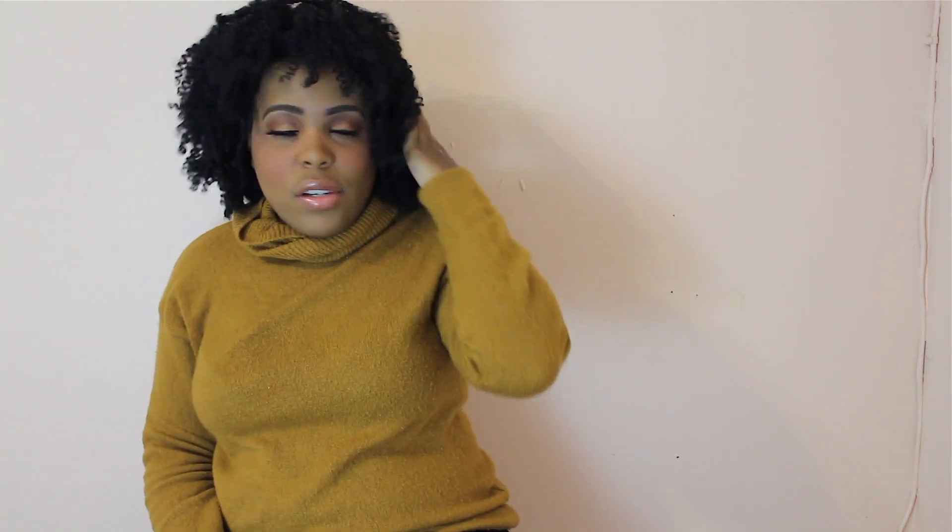Oh my god, I look like a sexy librarian. So this is the finishing look. I hope you like it. Please give this video a thumbs up and subscribe. Bye!